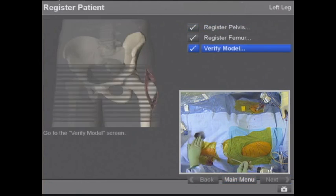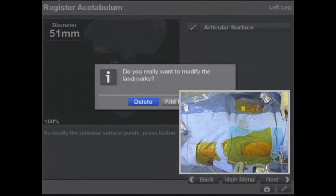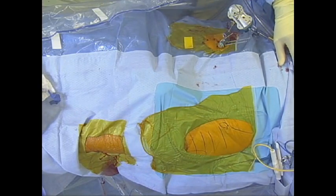We go back and delete the socket registration, since we're going to register again after we do our neck osteotomy. Now we're ready to start the operation.